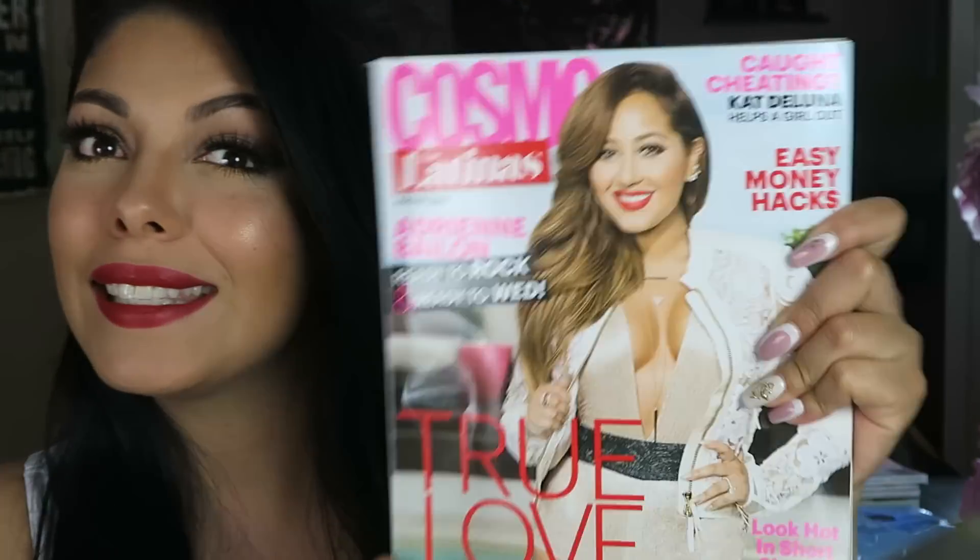Hey guys, thanks so much for watching. Today's video is an inspired look from the cover of Cosmo for Latinas.